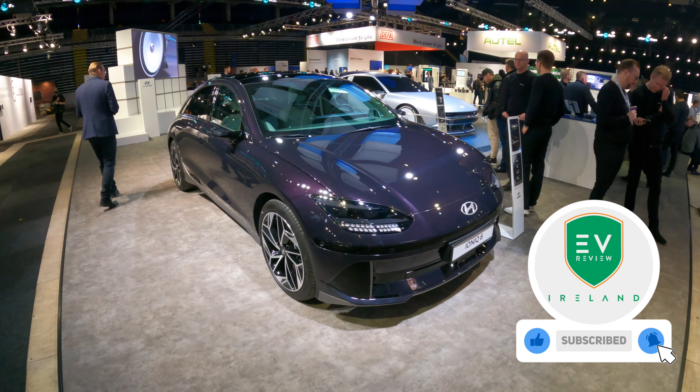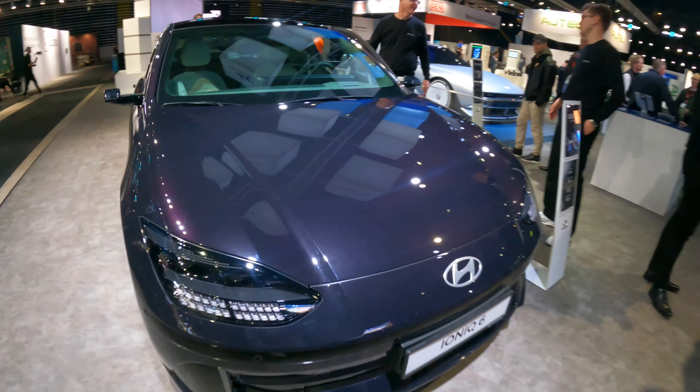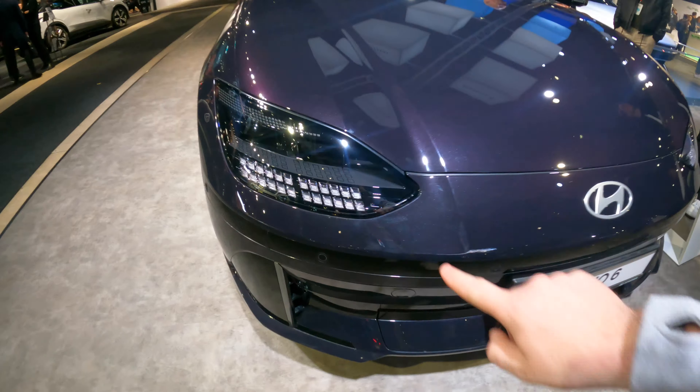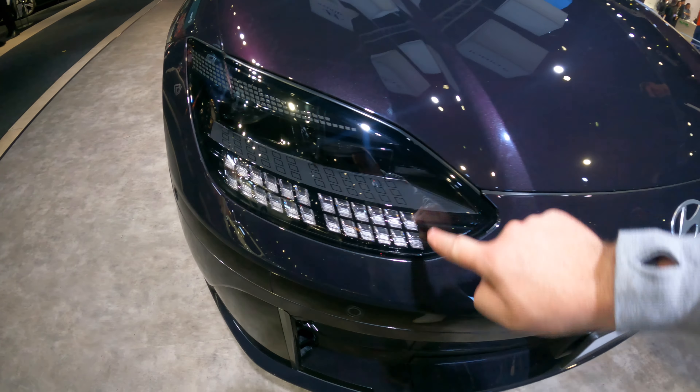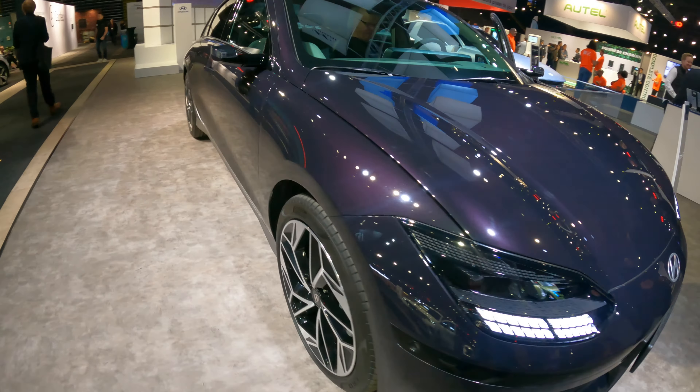This hasn't been launched in Ireland yet. It has come out in the UK — a couple of press trips. Starting at the front, you've got those beautiful creases. This is an aero streamliner. You've got the pixelated lights, very reminiscent of the Ioniq 5. Lots of glass black. This is the pearlescent.